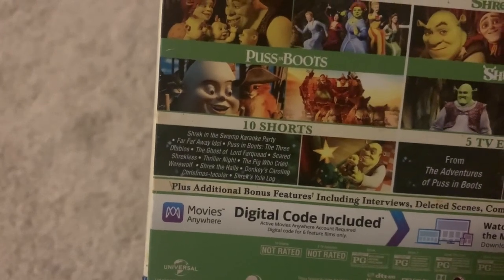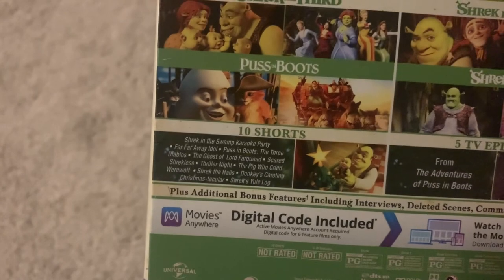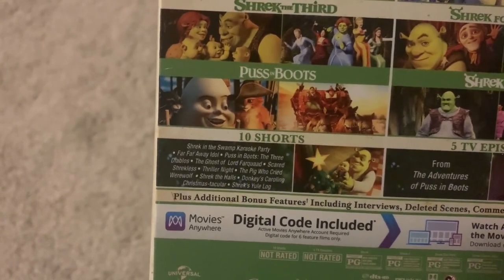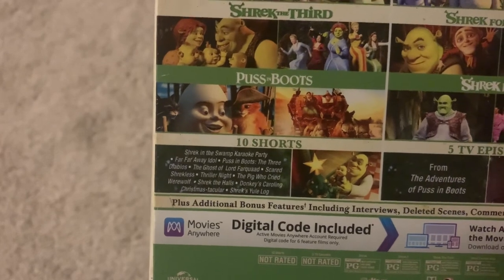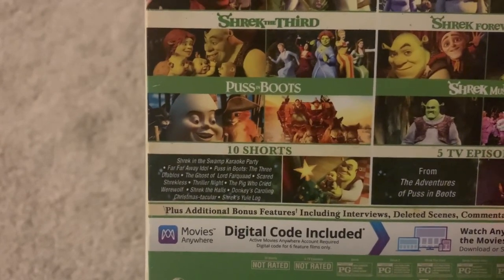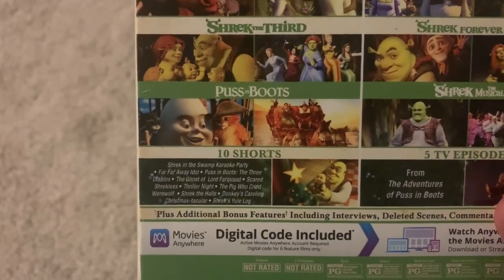It comes with 10 shorts: Shrek and the Swamp Karaoke Party, Far Far Away Idol, Puss in Boots: The Ghost of Lord Farquad, Scared Shrekless, Thriller Night, The Pig Who Cried Werewolf, Shrek the Halls, Donkey's Caroling Christmas-tacular, and Shrek's Fuel Log.